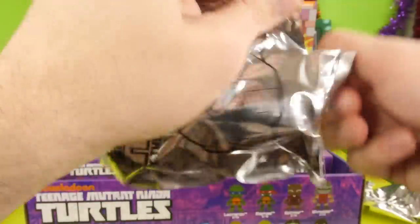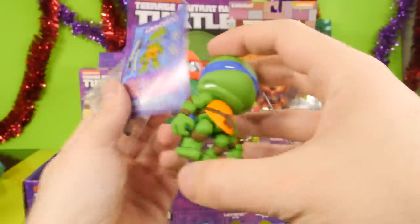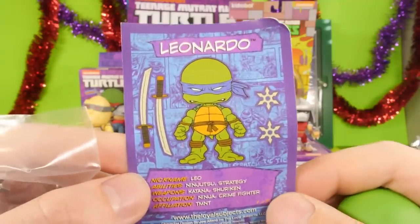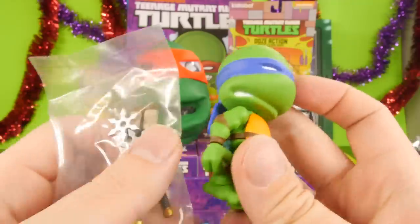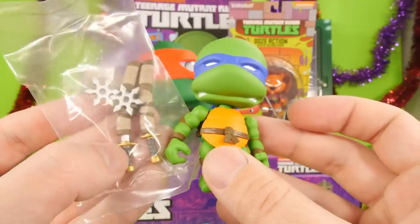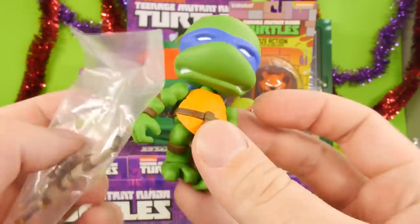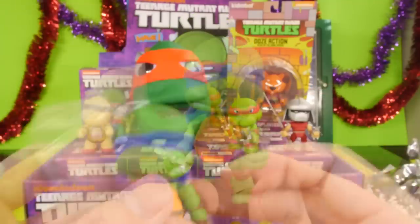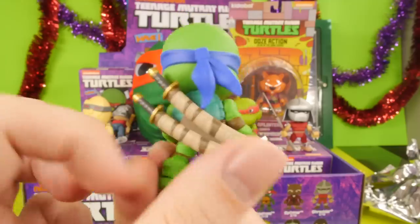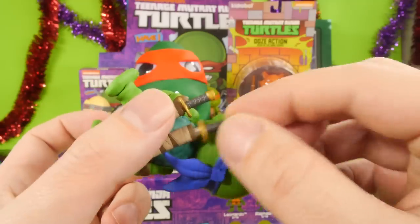We finally got one — we got Leonardo. I couldn't tell if it was Donatello or Leonardo, but it is Leonardo. Here's his card. The blue is so dark it almost had like a shade of purple to it when it was sitting in the bag. He comes with his two swords, and it does look like you can actually put the swords right on his back. Here he is holding his ninja stars with his swords on his back, and yes, the swords do come out so you can actually take both of them out.